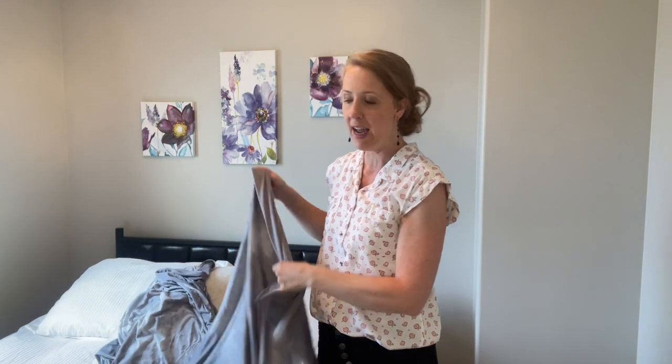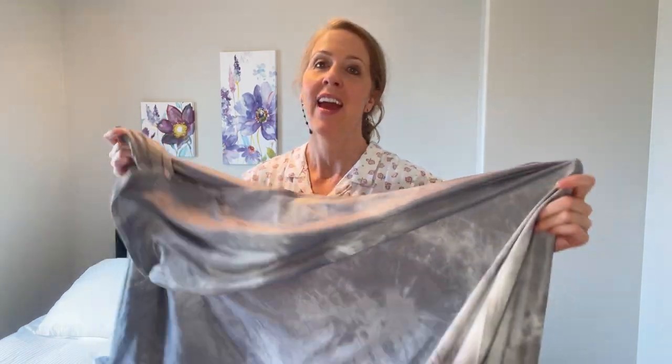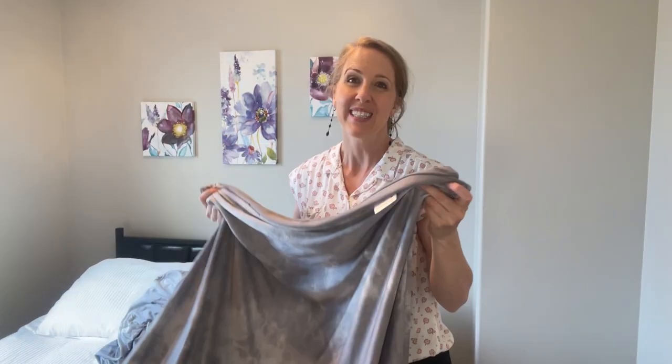If I was to throw this on my queen size bed, it is going to be about the same size as the top of my bed, which is the plan. It's really lightweight so it will be easy to travel with and super easy to fold up very small. I would highly recommend this cooling blanket.